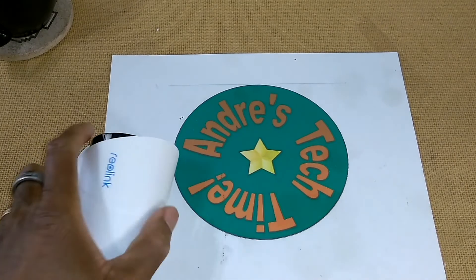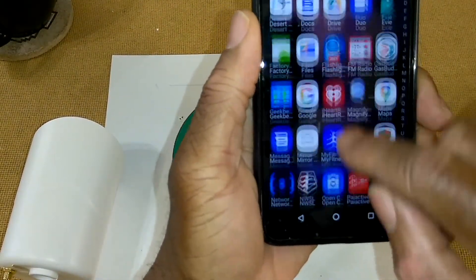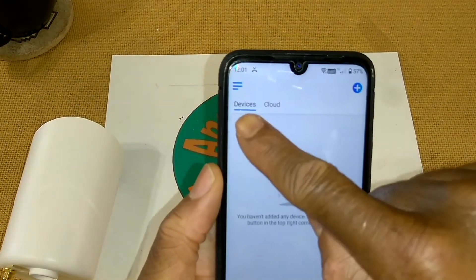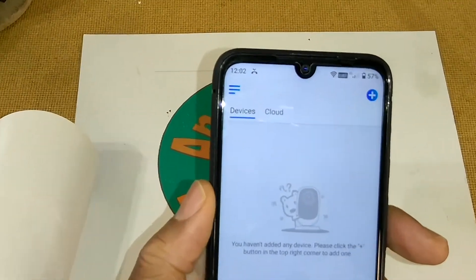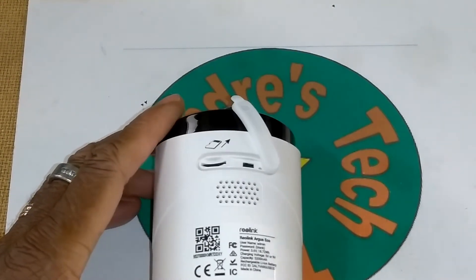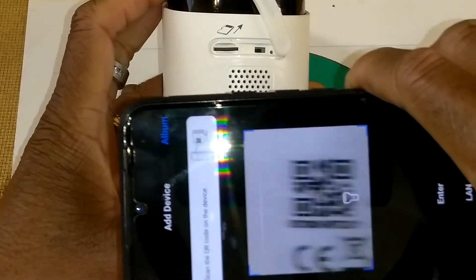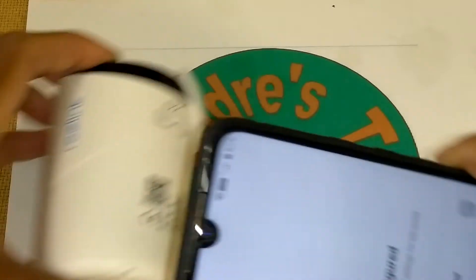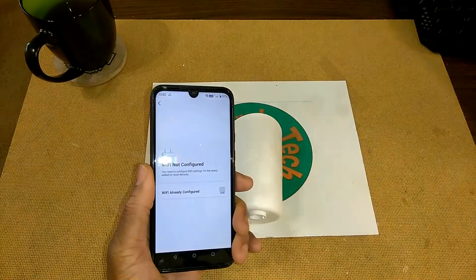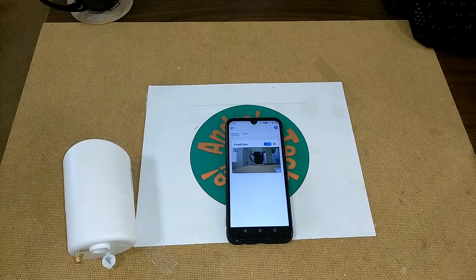Go ahead and download the app from the Android Play Store or from Apple — it's the Reolink app. When it comes up it says 'Devices.' Click 'Add' — I'm going to show you how easy this is. Don't forget to set up an account. It says 'Adding device' — and now it's added. What I'll need to do is set it up so that the camera is on the same network as my Wi-Fi. Let me go ahead and get this set up and then I'll show you how it works.